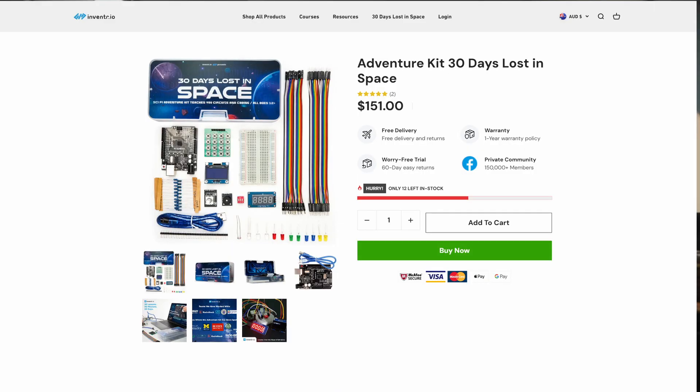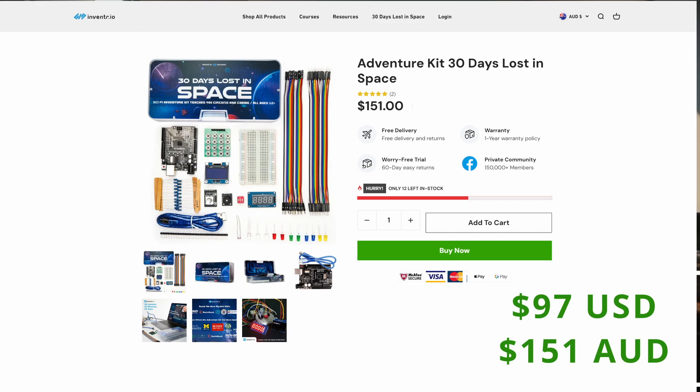Now for the cost-to-value ratio. The kit costs about $97 on their website, but you can easily find coupons to take about 20 to 30% off with some creative guessing at checkout. For me in Australia, though, the real killer was the postage and exchange rate, so this ended up costing me $170 Australian dollars just for this little kit.